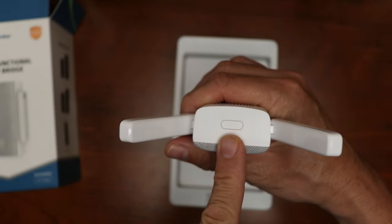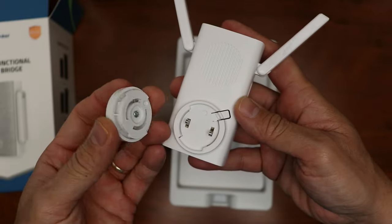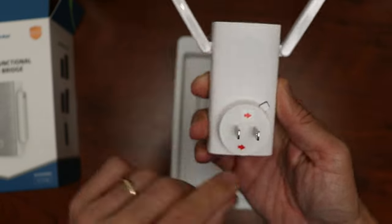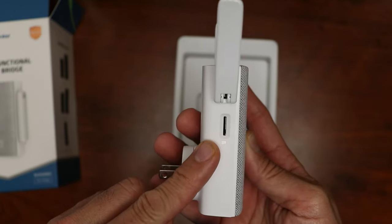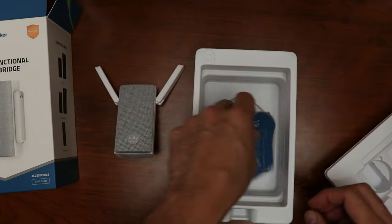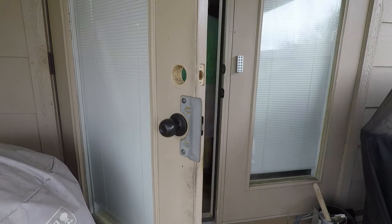On top we have the sync button. This is a plug-in unit with a removable plug, so it will ship with your country's corresponding plug. On one side we have a microSD card slot, which is where footage will be stored if you connect a video doorbell or one of Eufy's cameras. On the other side we have a reset button. Also inside the box we have some paperwork and the user manual.